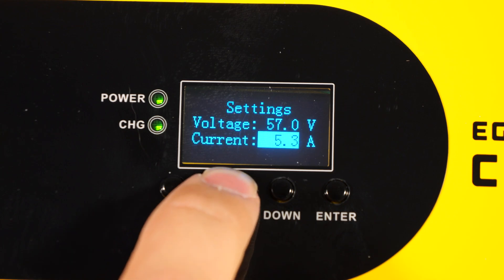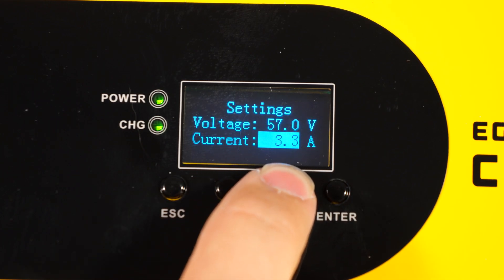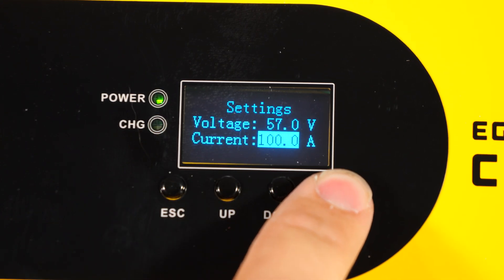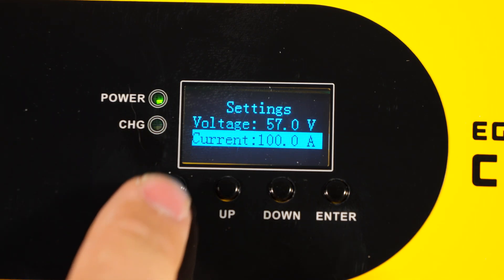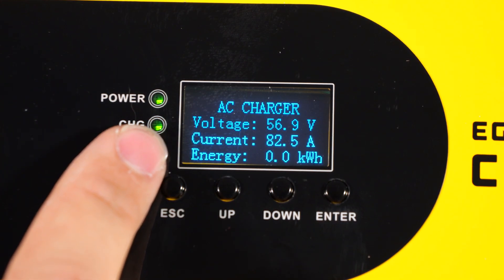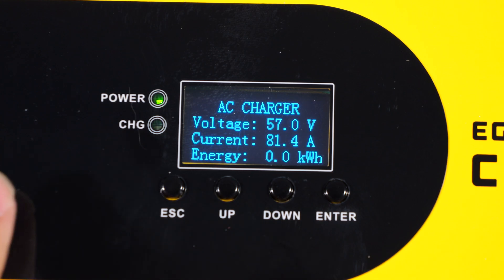Now let's go into the menu and set it for full output. I find it's easier to go down past zero to get to 100 amps, and if you hold the button it does speed up to go nice and quick. Now with the voltage limit set at 57 and current limit at 100, we can see that this is ramping up — it doesn't jump instantly. It's worth noting that when you apply AC power to this, it has a much slower ramp up than if AC power has already been applied for a while. That's great for generators because a lot of them don't like ramping up super quick. Now this battery is about full — we're at our 57 volt upper limit and the current is tapering back because the battery is just about fully charged.